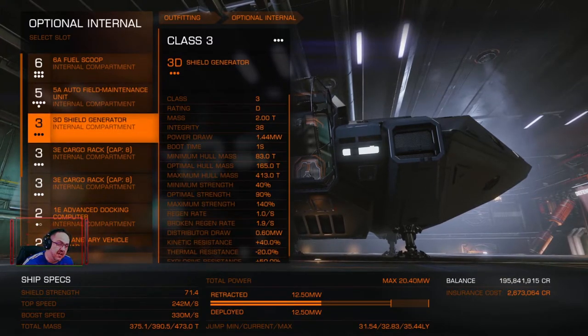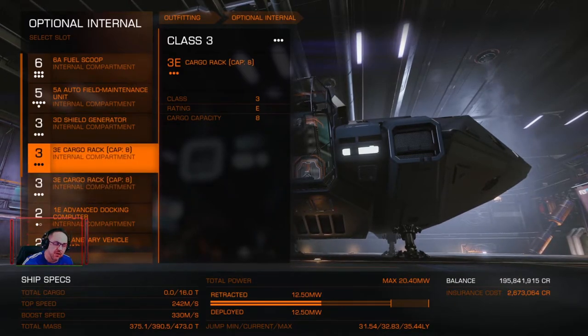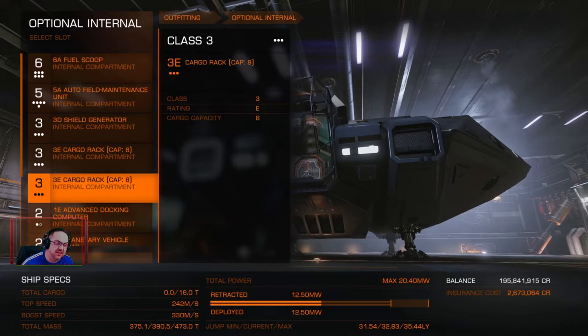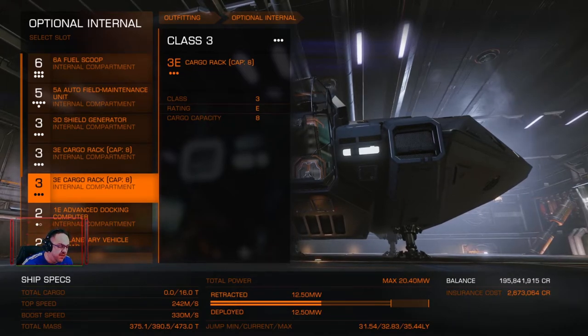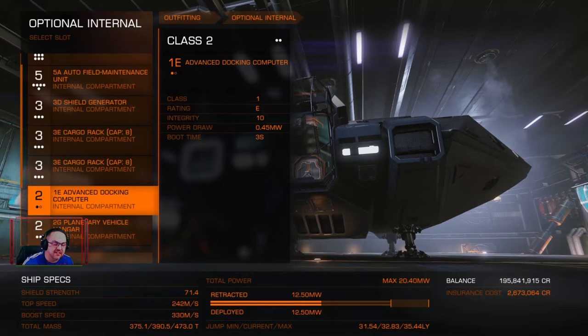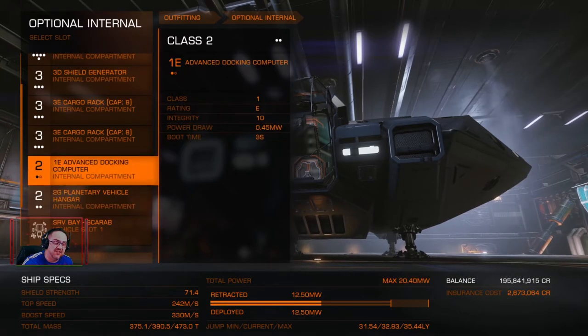I've gone with a light 3D shield generator which obviously helps with the distance I can travel. I've put a couple of cargo racks on there — they don't take any power, and if I'm going out exploring and gathering engineering materials I just wanted to make sure I've got space in case I see something I need to take back to a station. I've gone with the advanced docking computer because it's just easier — you can turn everything off and let it dock for you, and it saves time on stations where you can't find the pad.